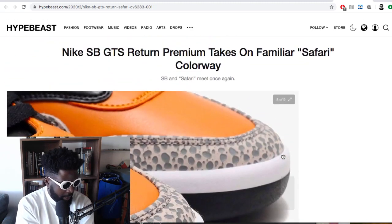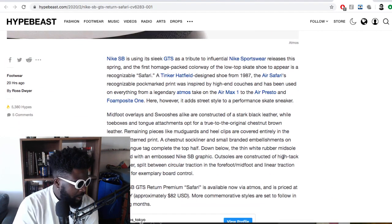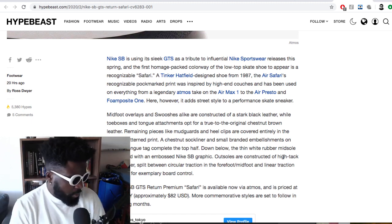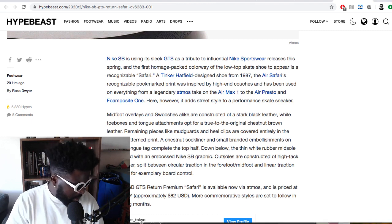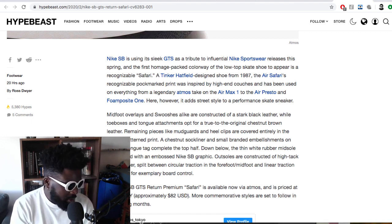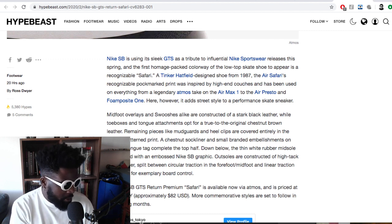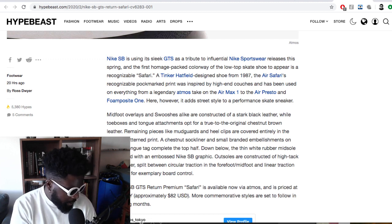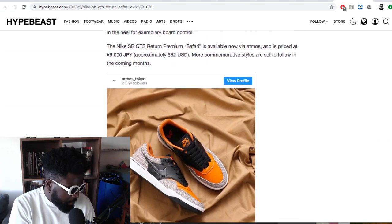Just a really classic and clean colorway that I'd be very interested in adding to my collection. According to an article from Hypebeast, the Nike SB GTS returns with a premium take on the familiar Safari colorway — the Nike SB using the sleek GTS as a tribute to the influential Nike Sportswear release. The Safari print was a Tinker Hatfield design from 1987 — the recognizable pockmark print was inspired by high-end couches and has been used on everything from the legendary Atmos take on the Air Max 1 to the Air Presto and the Foamposite.